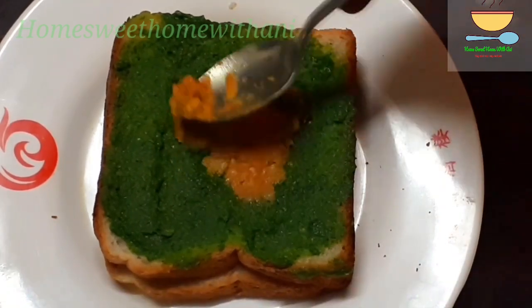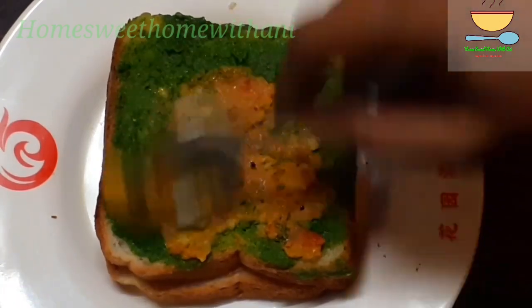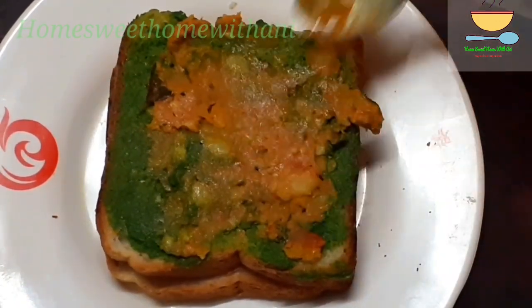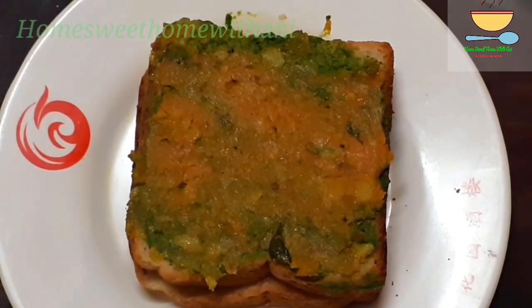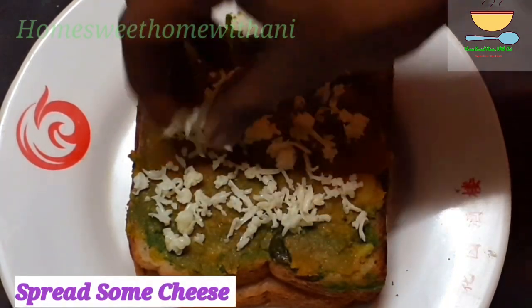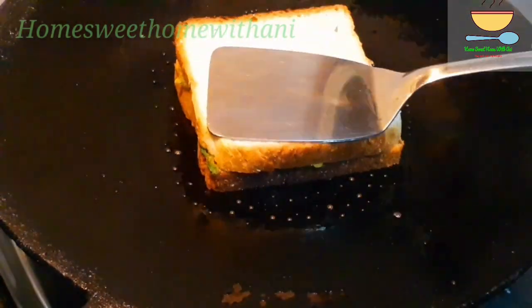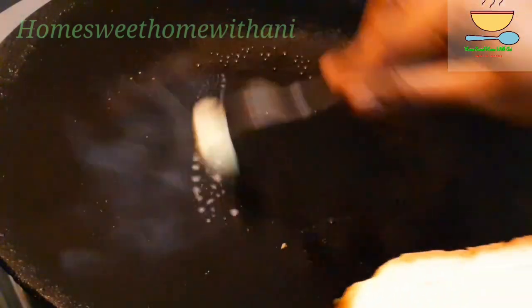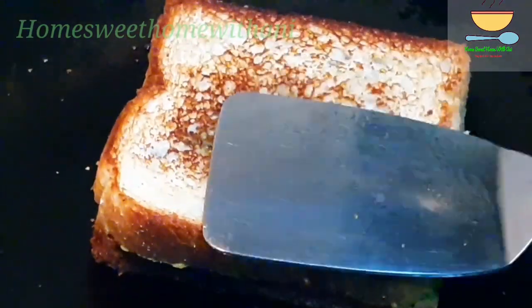When we apply the potato filling, we will spread it evenly. We will apply the potato filling directly. The bread will be very warm. Please use a little cheese on the sheet. Apply the butter or ghee to the bread and press it. Let's put the cheese together and cook — we are ready to make a sandwich.